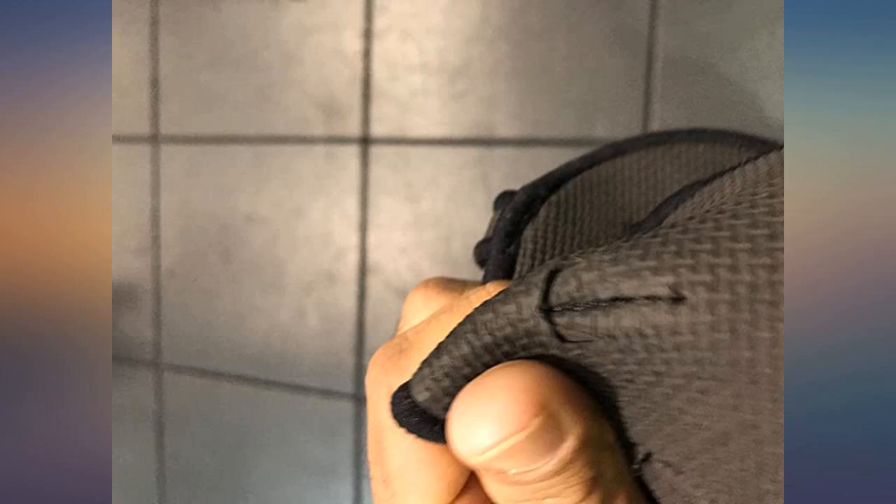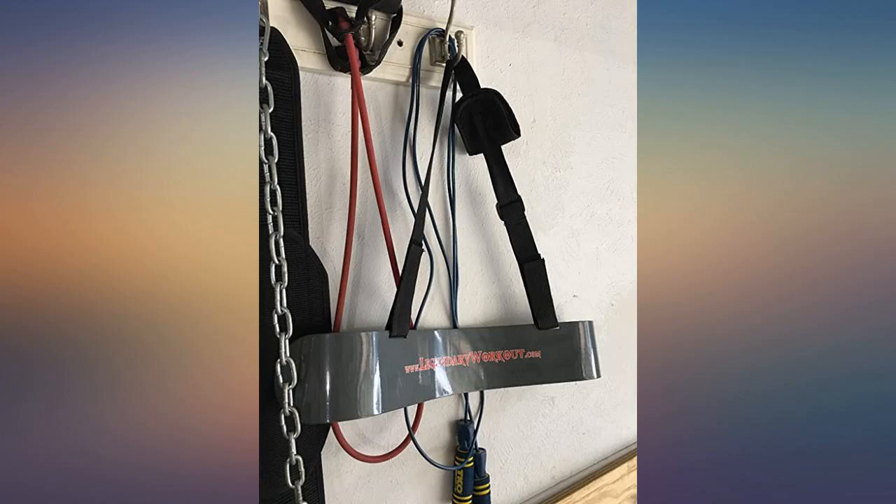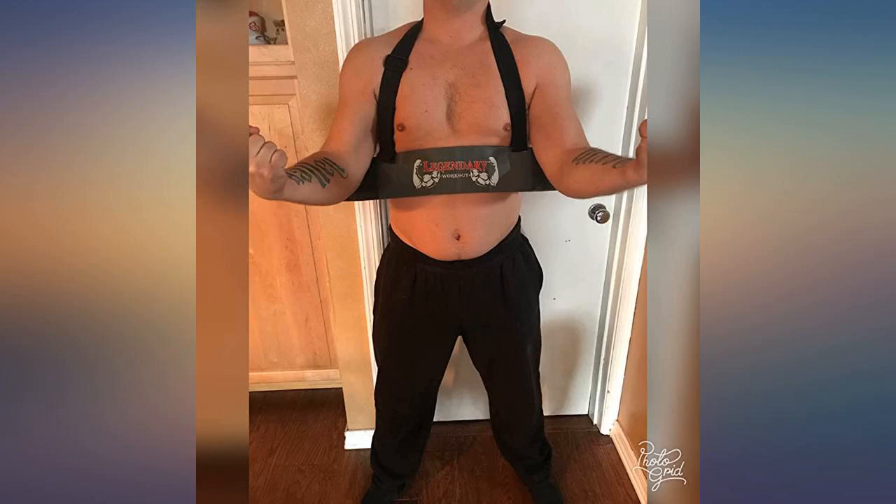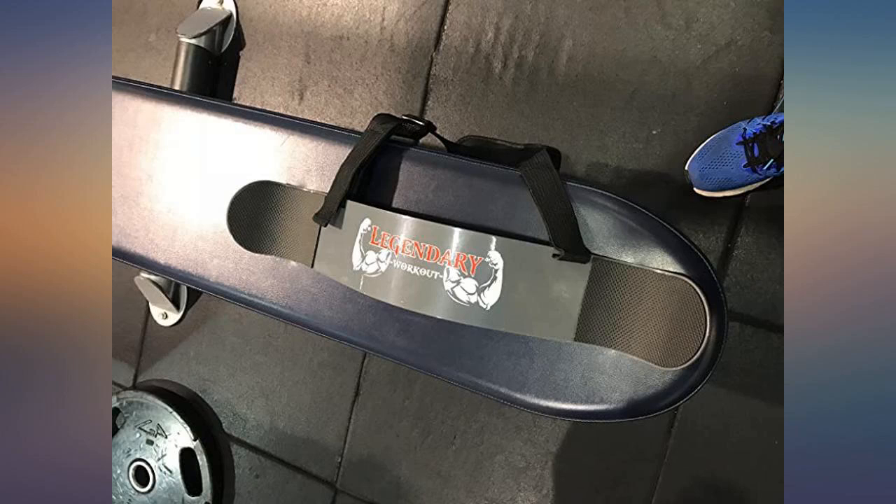First blaster ever, so I wasn't really sure what to expect, but I gotta tell you this is very well made. Love the cushion padding for the back of the arm — makes it very comfortable even for 6 feet, 255 pounds. Been using it a few weeks now, not being gentle about it either.